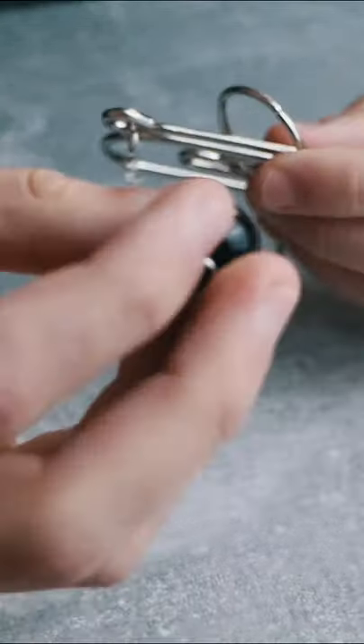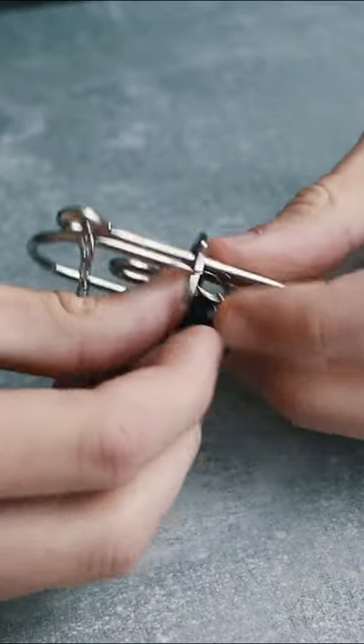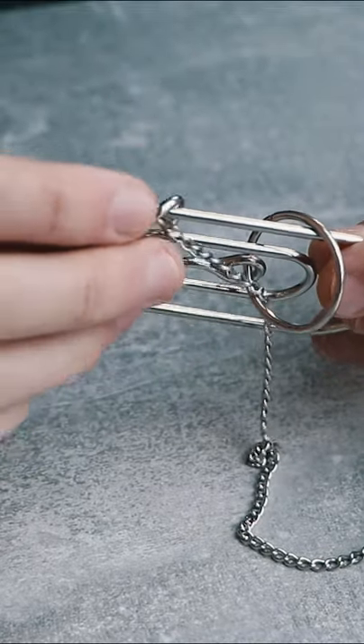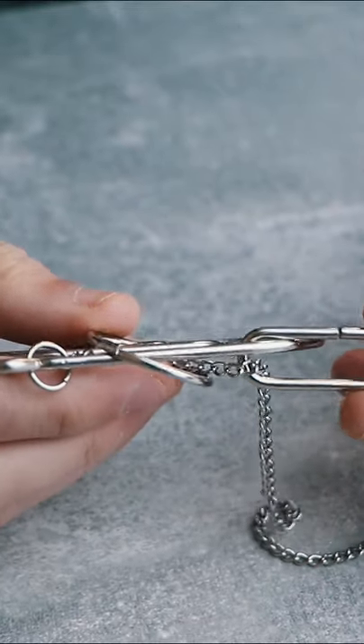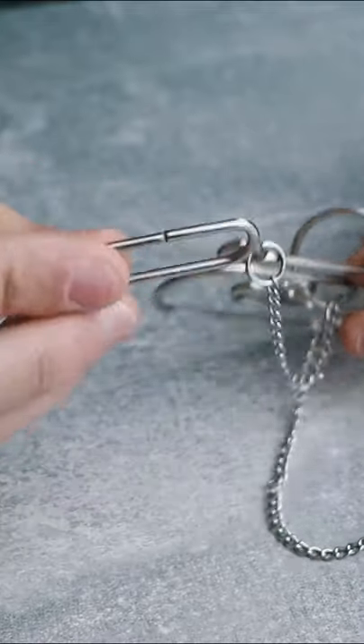First of all, you need to insert this ball inside the circle. Next, you need to take this piece and pull it through here. Then you take the piece and you pass it on the circle. After that, you take this piece and you pass it inside the circle like this. The piece is outside.